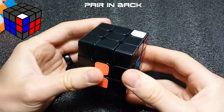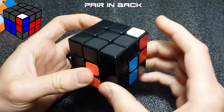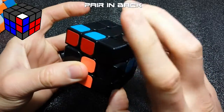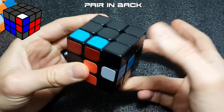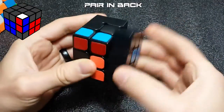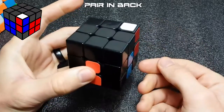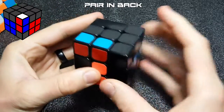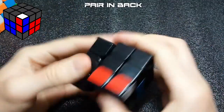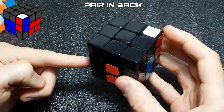If the pair is in the back and needs to go into the front right slot, it's basically the back version of the previous case. Pull it up, push it out of the way, then move your right side twice to put it right into the slot. If the target slot is in the front left, pull it out, push it into position, and then basically do a head slammer. After that you have to fix your cross since it will still be messed up.